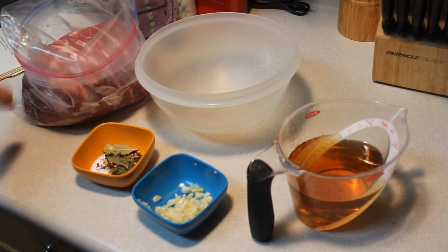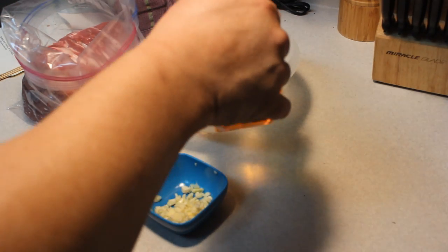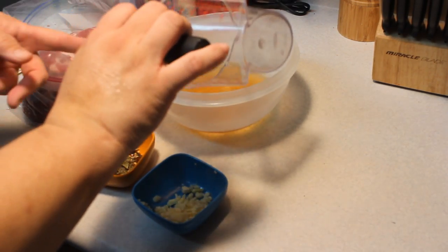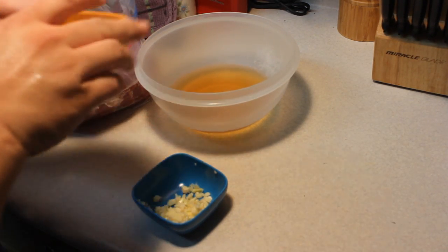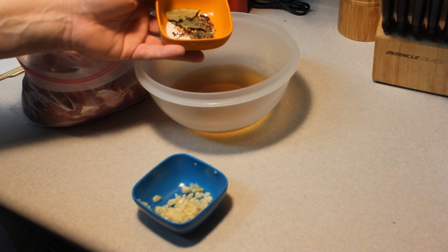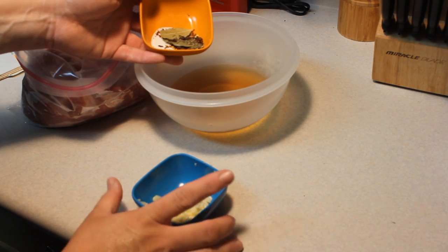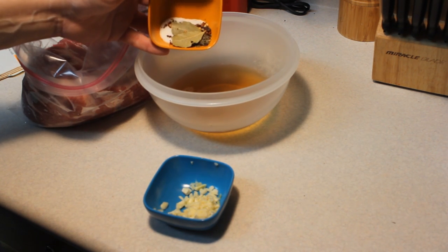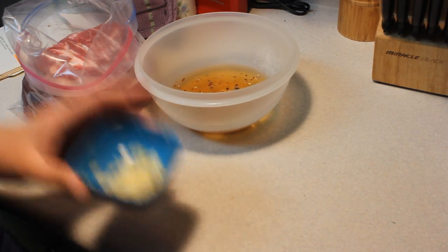I like to marinate in Ziploc bags. So we're just going to mix up and throw it into that Ziploc bag. This is one and a quarter cup of cider vinegar. And here we have all the spices: a tablespoon of salt — I went a little light on that — two teaspoons of chopped red pepper, which I also went light on because mother can't handle heat, three cloves of garlic minced, two whole bay leaves, five whole cloves, an eighth of a teaspoon of sage, and a fourth of a teaspoon of powdered thyme.